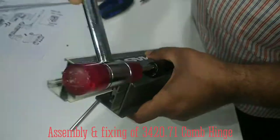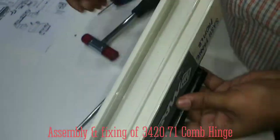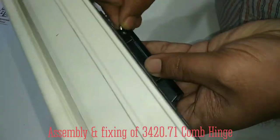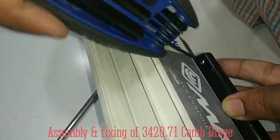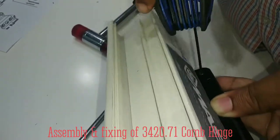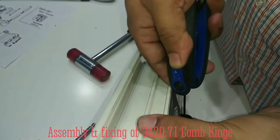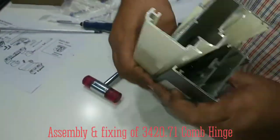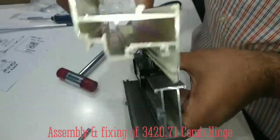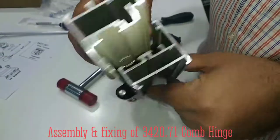Now simply tap it a little bit. Make sure that it is in the correct position. Take the grub screw and fix it here. Now this is completely assembled and it is ready to use.